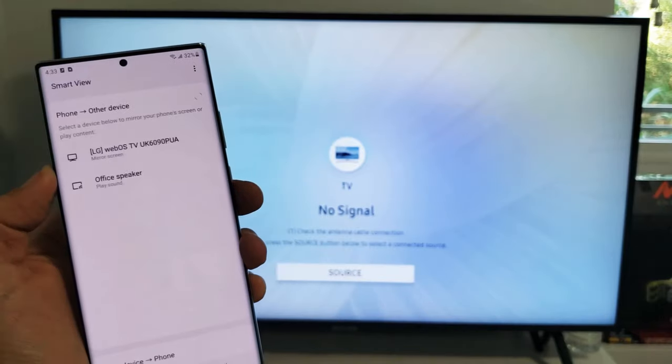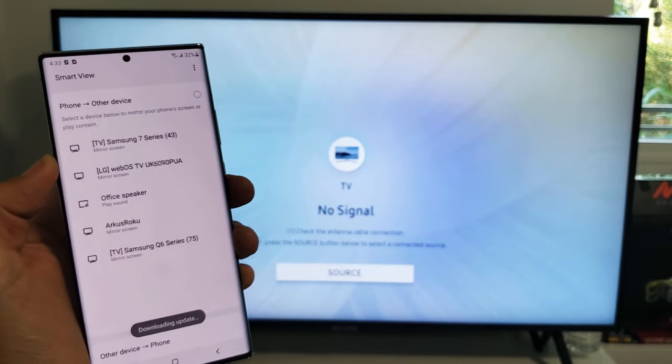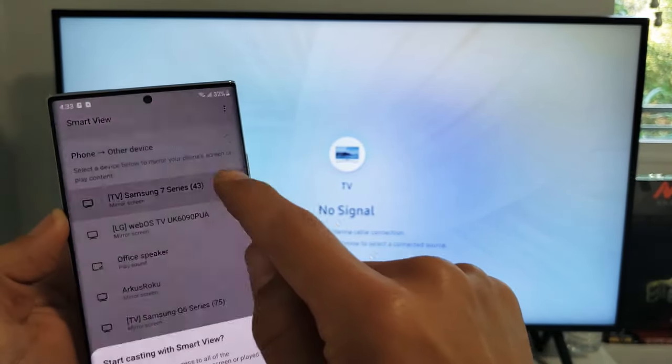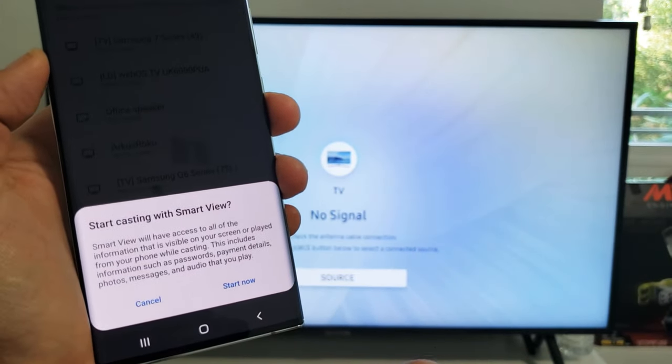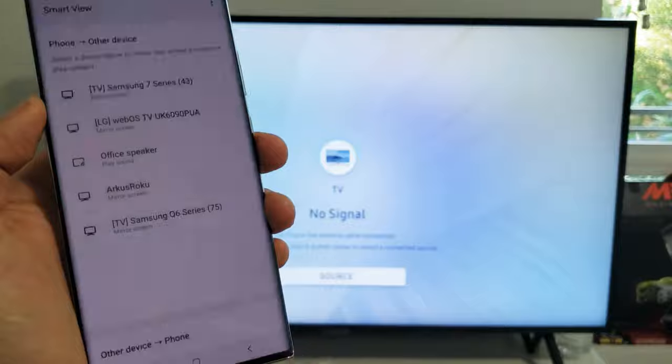So when I tap on Smart View, just give it a second here. This is a Samsung Series 7. There it is right here. Tap on that and you get a little message down here: Start casting with Smart View. Click on Start Now.